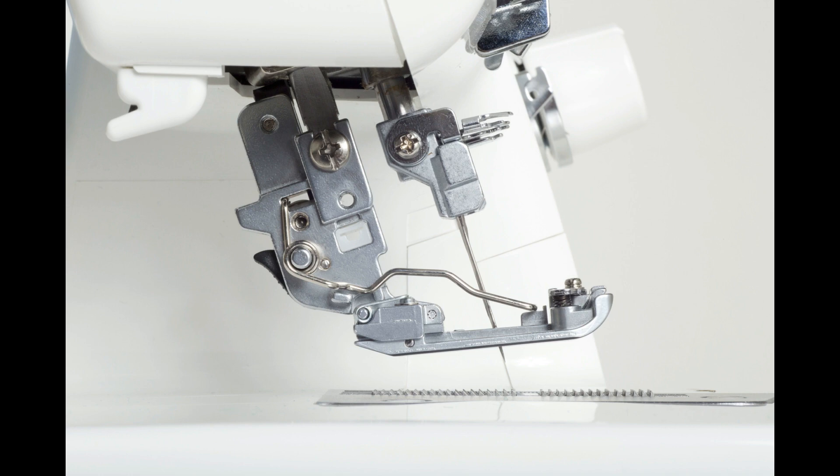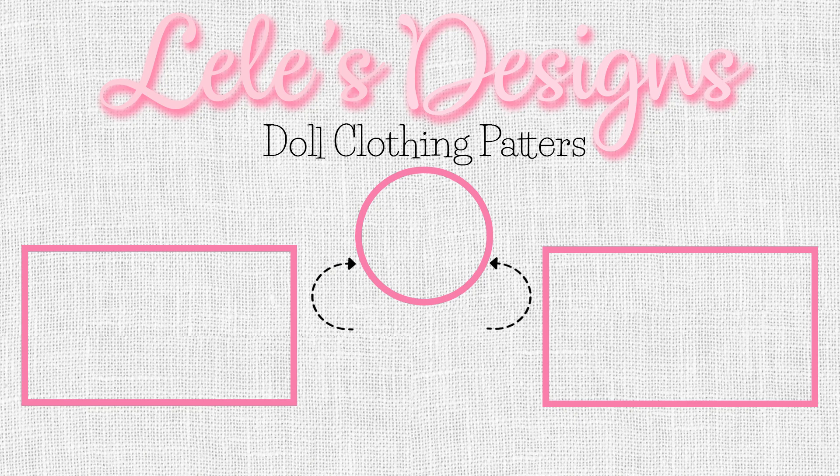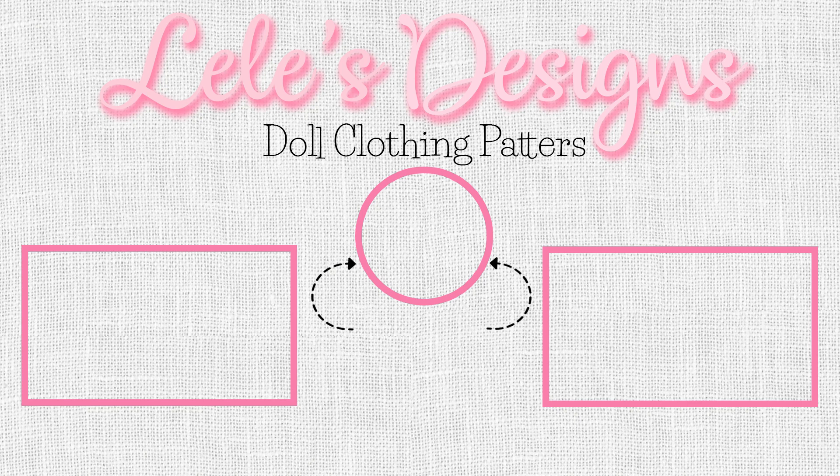Well guys, it's time for me to go play with my machine and make some Christmas gifts. Thank you for watching my video. I hope you enjoyed it and if you did, please give it a thumbs up. If you'd like to see more of my videos, be sure to hit the subscribe button along with the bell — this way you'll be notified when my next video comes out. Please share my video on your social media so I can continue to offer free patterns. Thank you. Bye-bye.